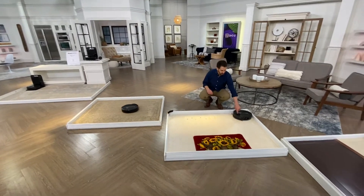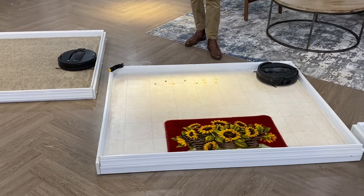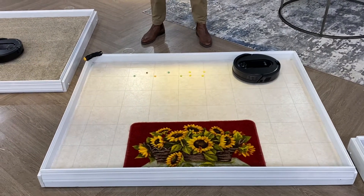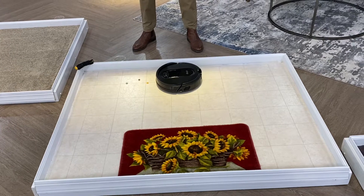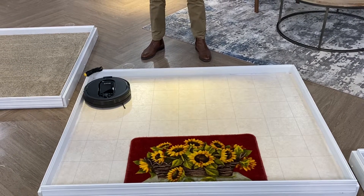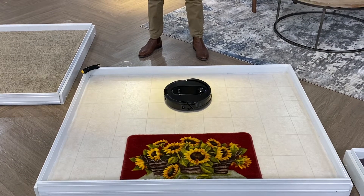So without using the app, I'm going to simply press that clean button. Instantly, this robot is mapping the room. Each and every time those sensors are working and we're going to be able to pick up any of those messes that you have in your home, grab them, pull them in, and then when it's done, it will return to the base.